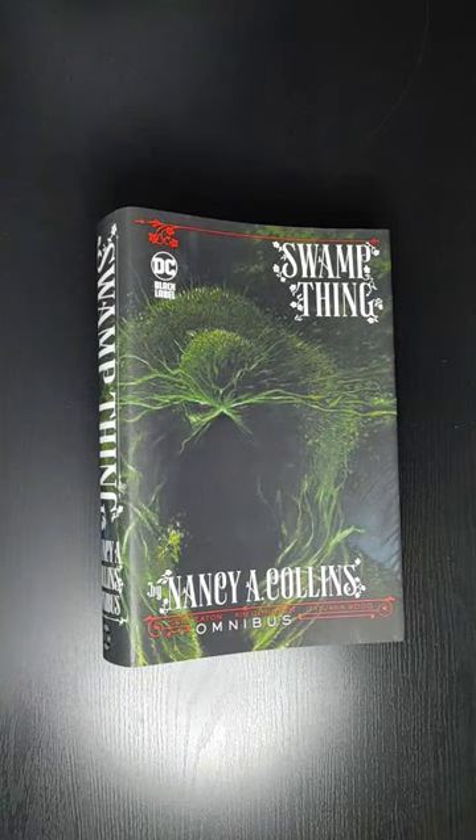Welcome back everyone, this is Mondo Olday, back at the end of the video. In this video I'll be doing a quick look at Swamp Thing Omnibus by Nancy Collins. I'll be showing you a little bit of the art, so if you are interested in getting this book, you can see what's inside.